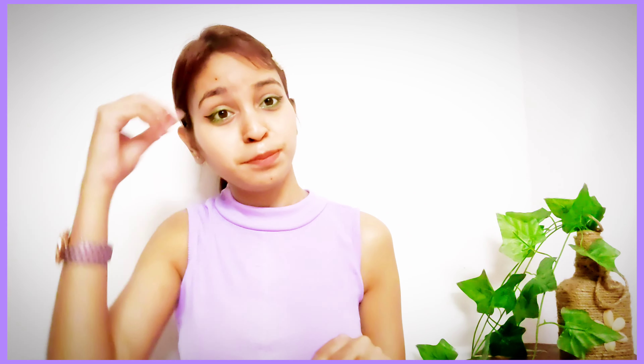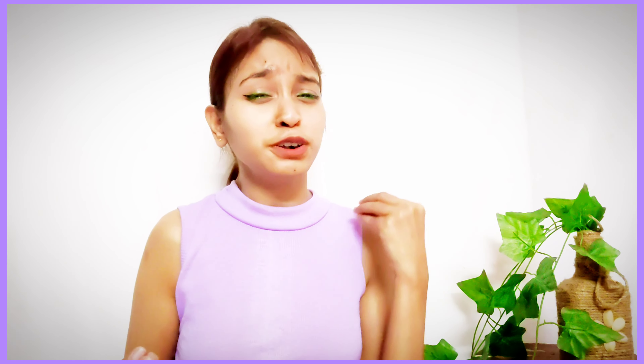In today's video, I will be styling my father's vintage shirt, which you can see. Fathers have the nature of keeping their things very nicely and for a long time — this shirt is about 20 years old. I will show you how I style it, and I'm sure you will love it. Let's get started — you can style your father's, mother's, brother's, dada's, or nana's old things. Why not?